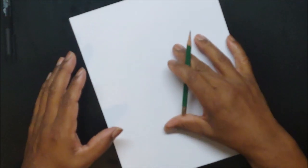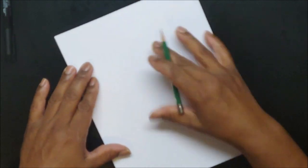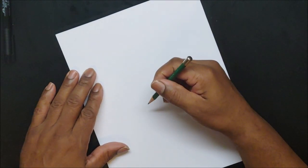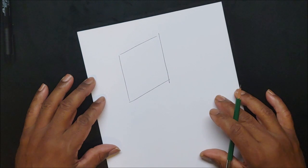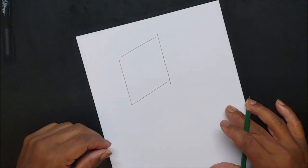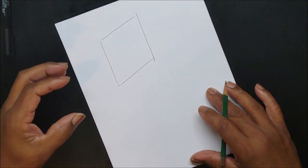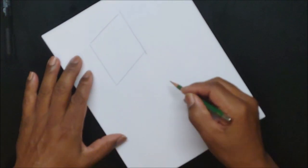A lot of it is thought process. When you draw a comic, I'd say it's 70% thinking and 30% skill. It's not just how well you draw something, but how, why, and where you draw it. If I drew a crooked rectangle, how would you know if it's plastic, metal, glass, or wood? A lot of things we recognize naturally because we've seen them millions of times.